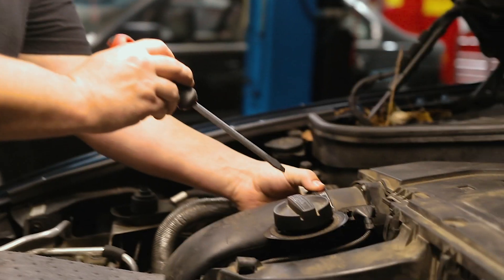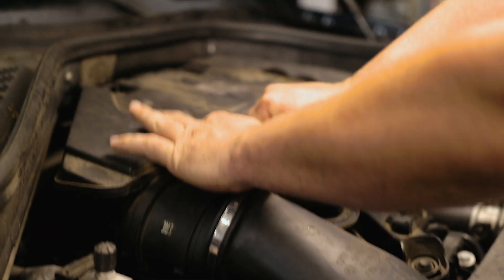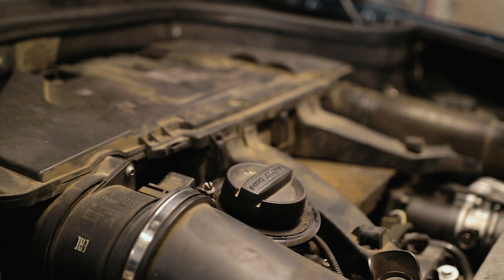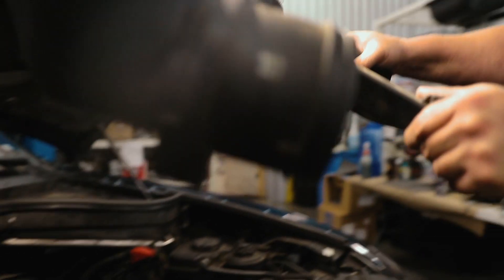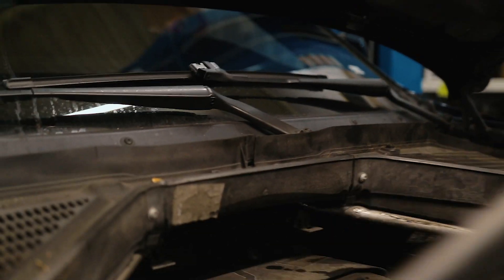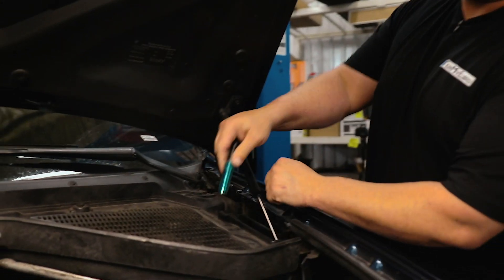To get started, we're going to take off the engine cover. You're going to have a clamp right here that connects the intake to the mass airflow sensor. Push on both sides of the clip for the mass airflow sensor and then lift the intake.